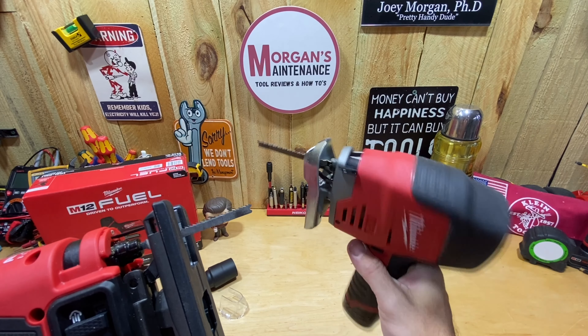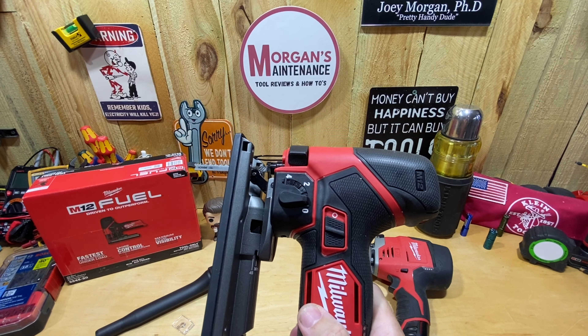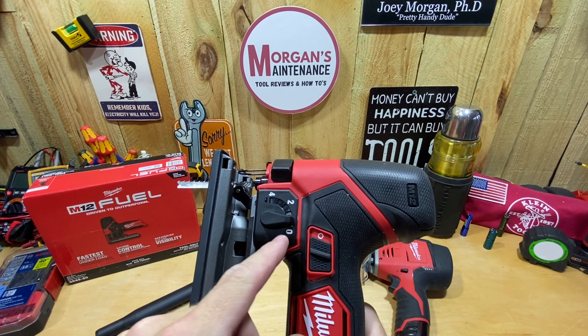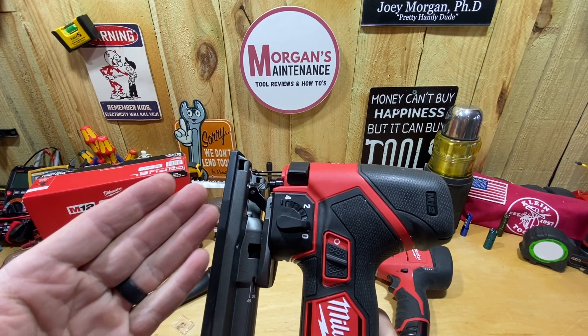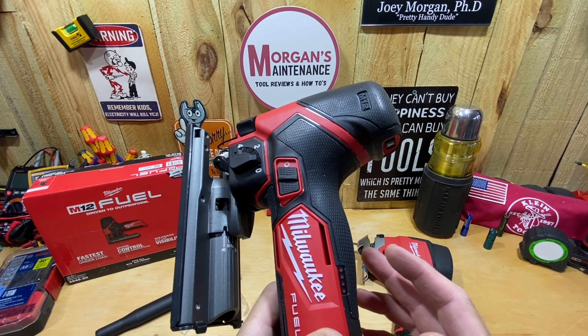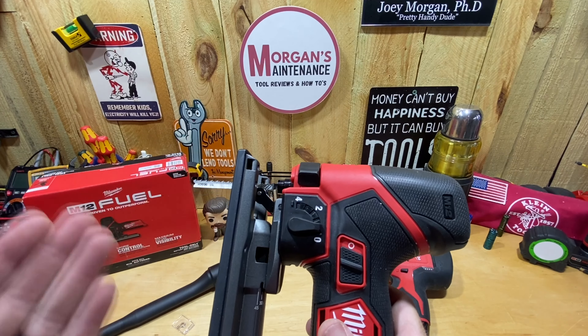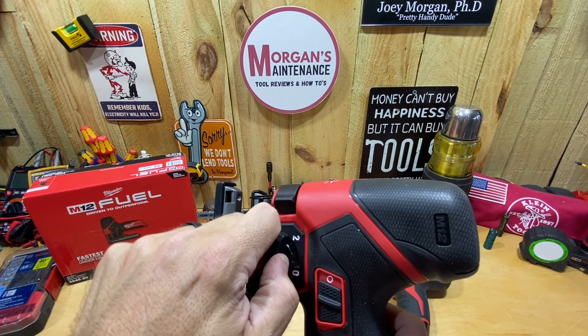One of the newer things this one has is orbital action settings: zero through four. Zero gives you the smoothest cut and four is the most aggressive. According to the manual: smooth cut is zero, plastic is zero to two, aluminum and metal zero to one, and wood is zero to four — just however you want to use it depending on what material you're cutting. It's an easy change right there on the tool.